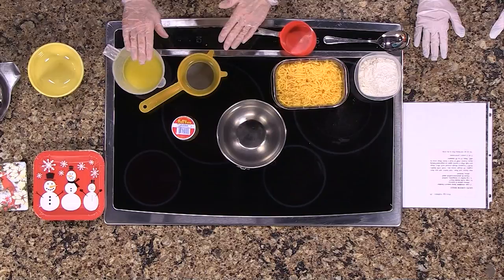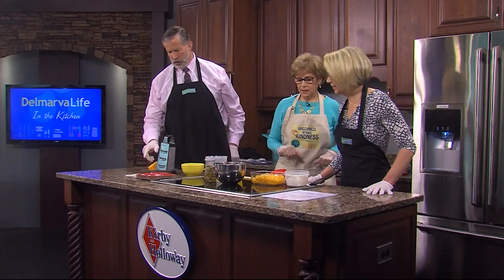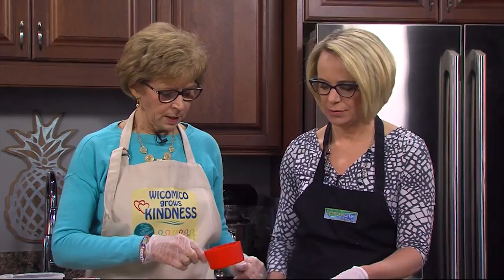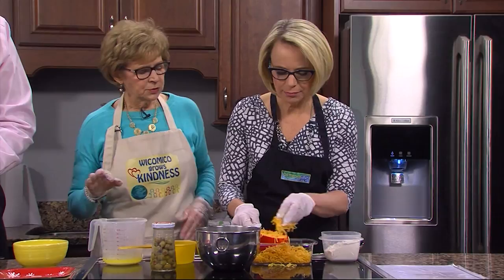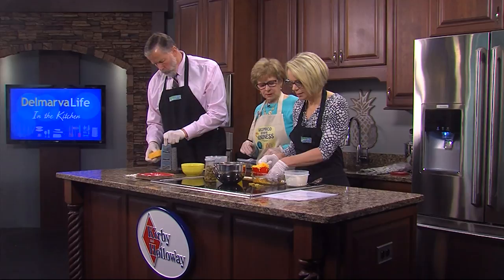I'm going to set Jimmy on to some grating right here. Be careful, Jimmy. Watch your knuckles. We don't want anything else in there besides cheese. It takes two cups of cheese and one and a quarter cup of flour. They do have shredded cheese that you can buy, but I don't like the consistency of it when I'm baking with it. I like to grate the cheese myself. I believe they put something in it to keep it from sticking together — some kind of cellulose or something.